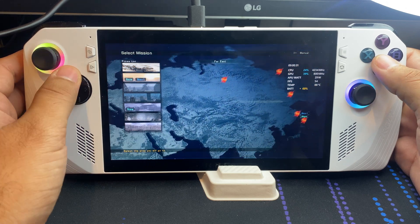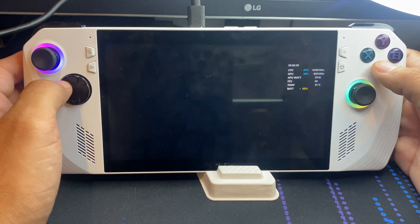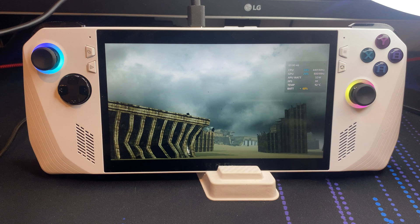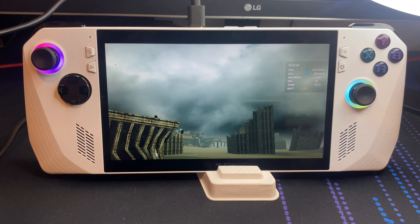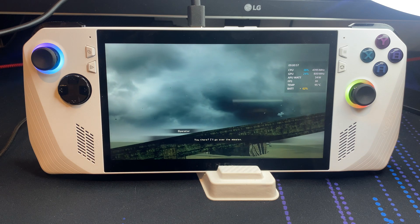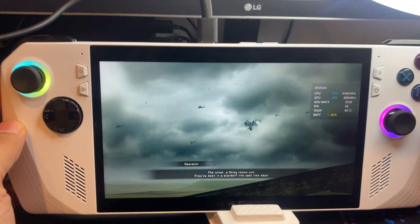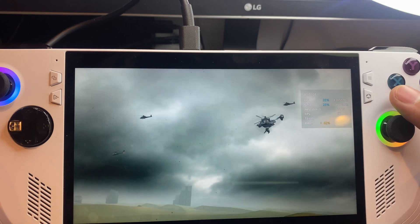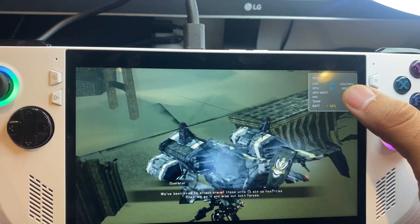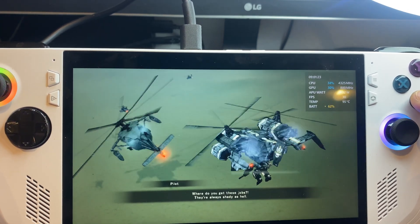This is the same mission I test on the other videos. We are running at 720p. It does have to recompile those shaders since I'm just loading it up — I just transferred all my files. The APU is at 32 watts, 30 FPS. Notice the temperatures are somewhat high, but we are running an emulator, which is very demanding.